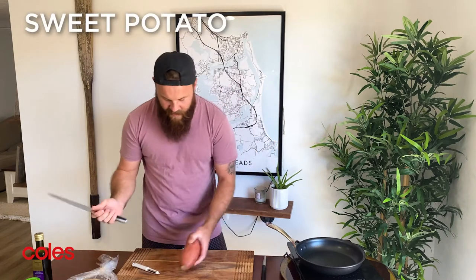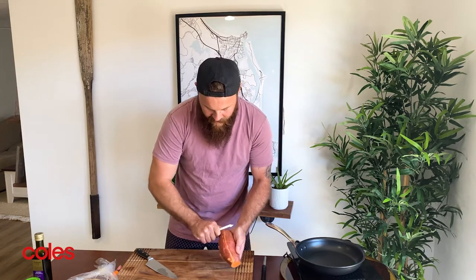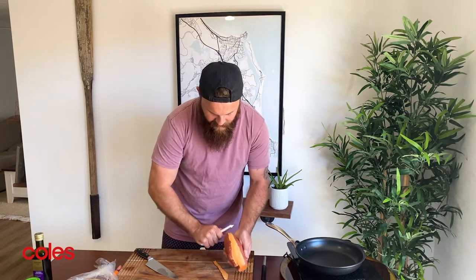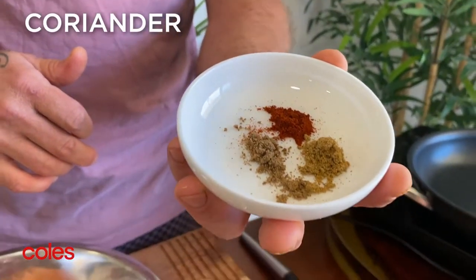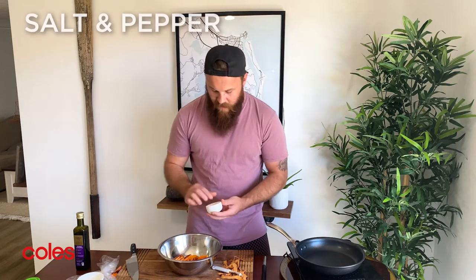Sweet potato — just want to chop the ends off and then with the peeler, peel the skins. You want to nice and carefully chop it into about half a centimetre discs. Next, chuck these guys in the bowl and drizzle a little bit of olive oil over the top. This is the Three Amigos: half a teaspoon of paprika, half a teaspoon of ground cumin and half a teaspoon of ground coriander. Simply sprinkle that in over the top, plus a little bit of salt and pepper for seasoning.